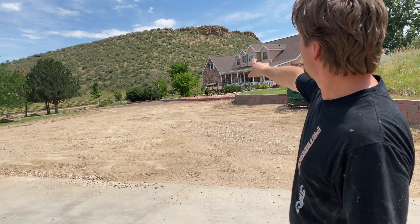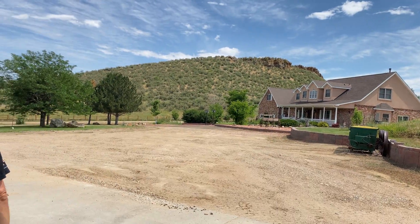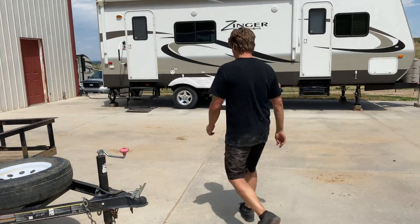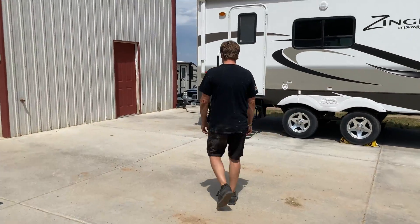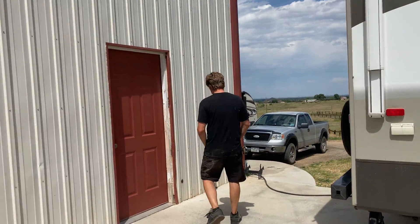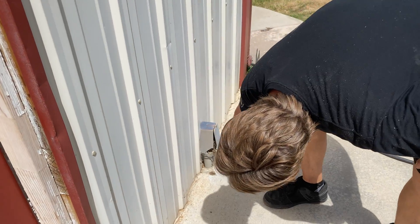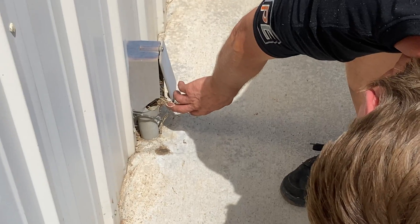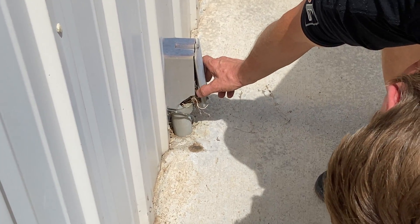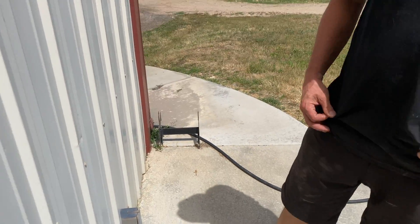The main service comes in around the side of that house and then power comes in underground. As you can see, a few years back that conduit got damaged. It's kind of hard to repair, but it'd be better to get at least some tape on it — we'll have to talk to the customer about that. You don't want any mice chewing that.